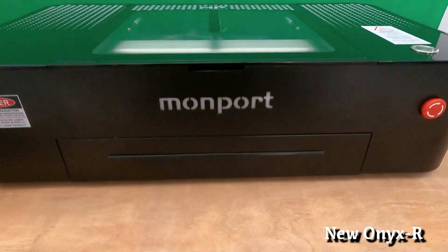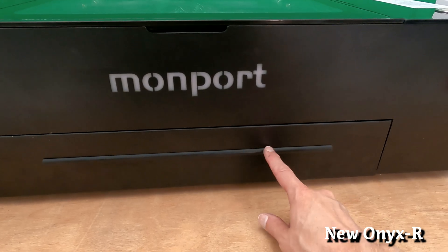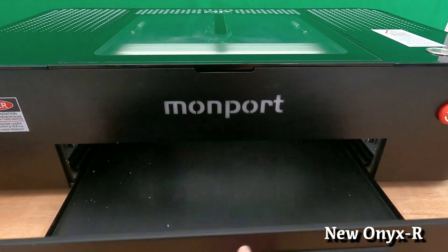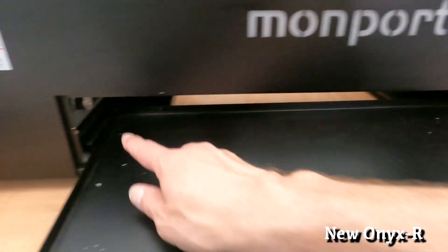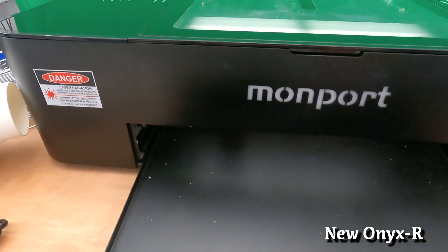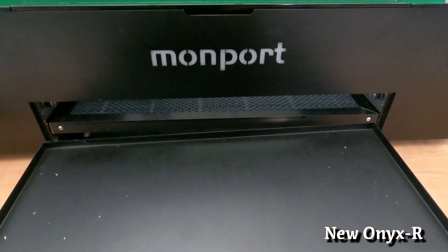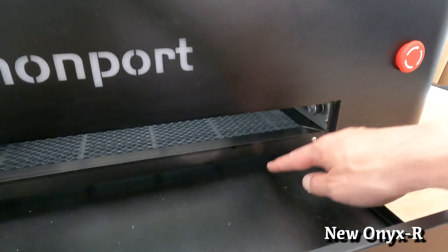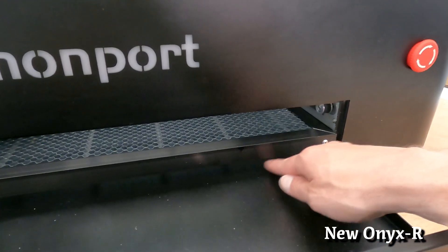Moving to the exterior front of the machine, we see a slot for a pass-through feature, currently plugged with a piece of silicone. Below that is the tray for emptying out all the crumbs, and inside there's a nice tray slot for installing the honeycomb — which I'll do right now, one-handed. Super easy. There's also a nice air gap between the bottom of the honeycomb and the crumb tray, which is very important for effective use of the honeycomb.